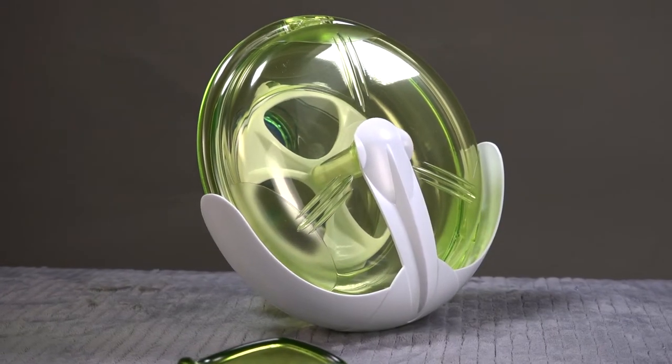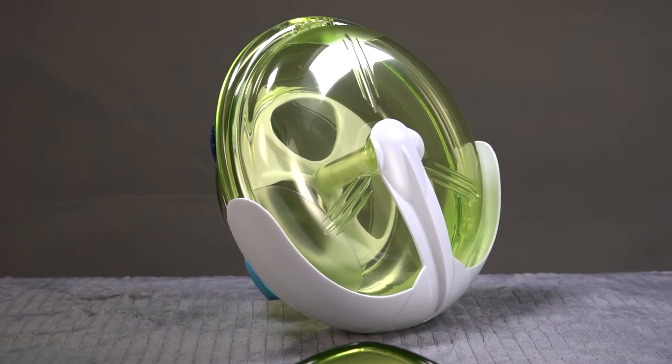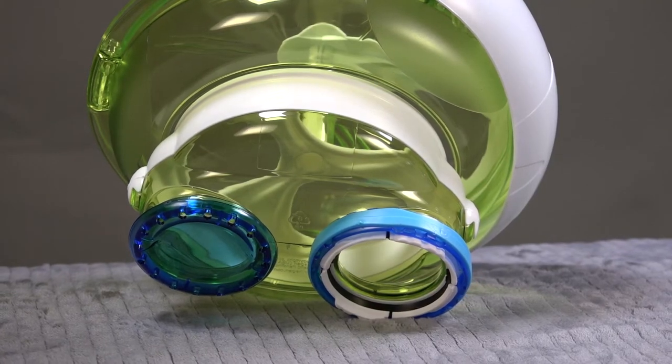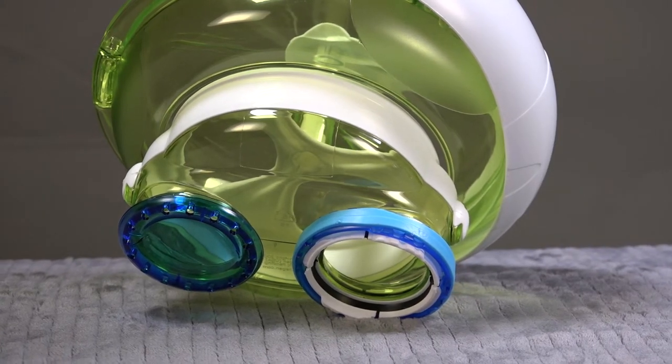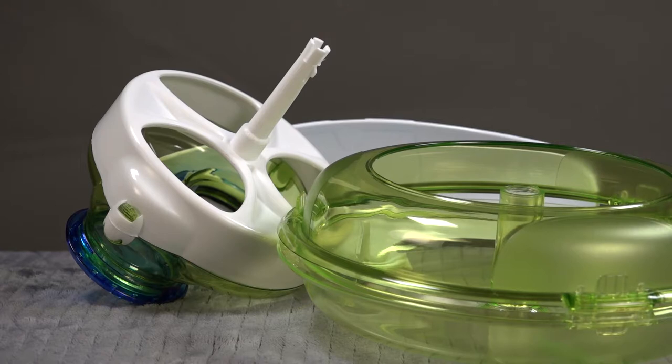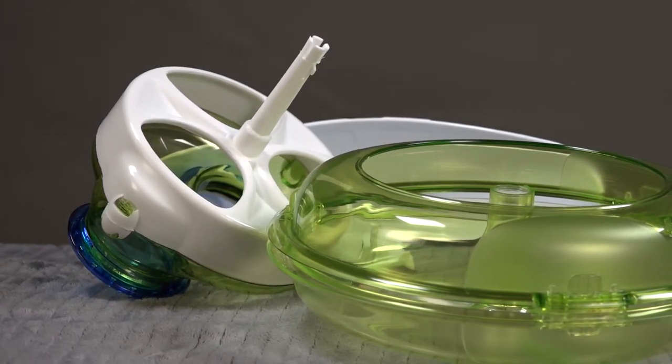This is the exercise wheel that goes on the end. Your hamster is not going to be able to hide except in the bedding that you put in there. There's the connection ring that you see on all the other Habitrail habitats. The connection point right there is how it's held onto the unit.